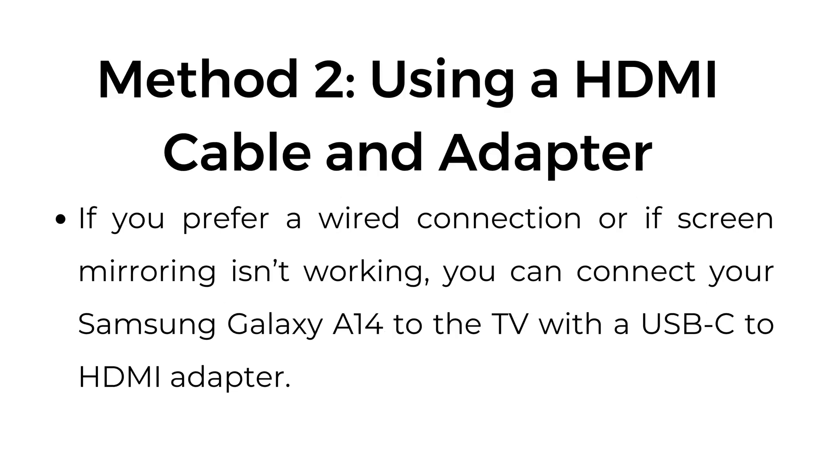Method number two: using HDMI cable and adapter. If you prefer a wired connection or if screen mirroring isn't working, you can connect your Samsung Galaxy A14 to the TV with a USB-C to HDMI adapter.